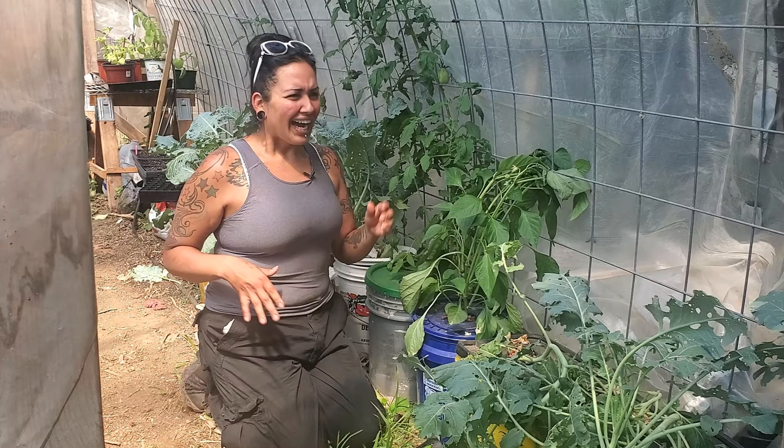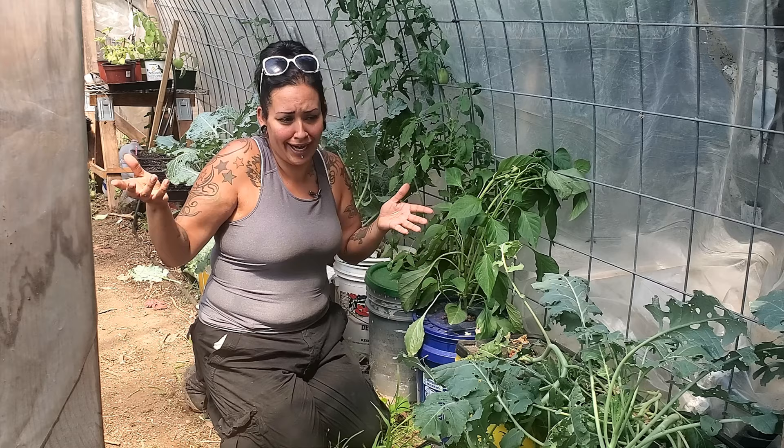I think this video turned out to be a what-not-to-do video, so you still kind of learn something about it. You know what not to do. Okay, so here's the deal.